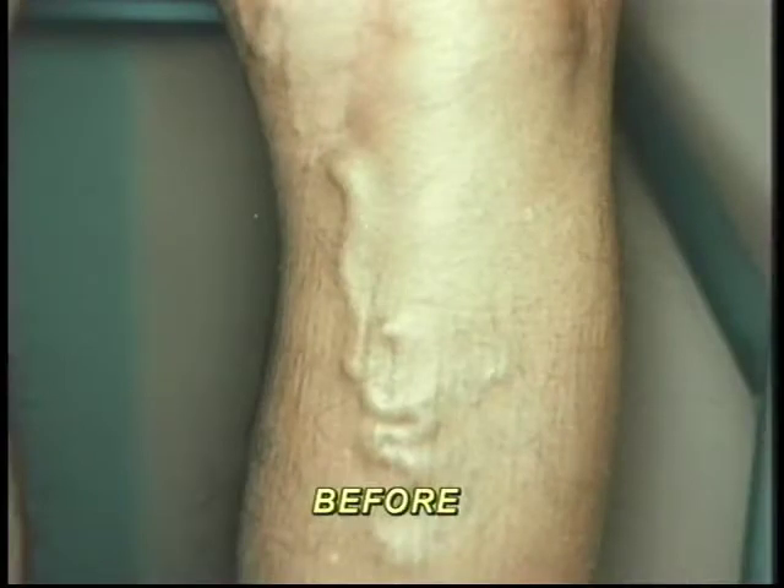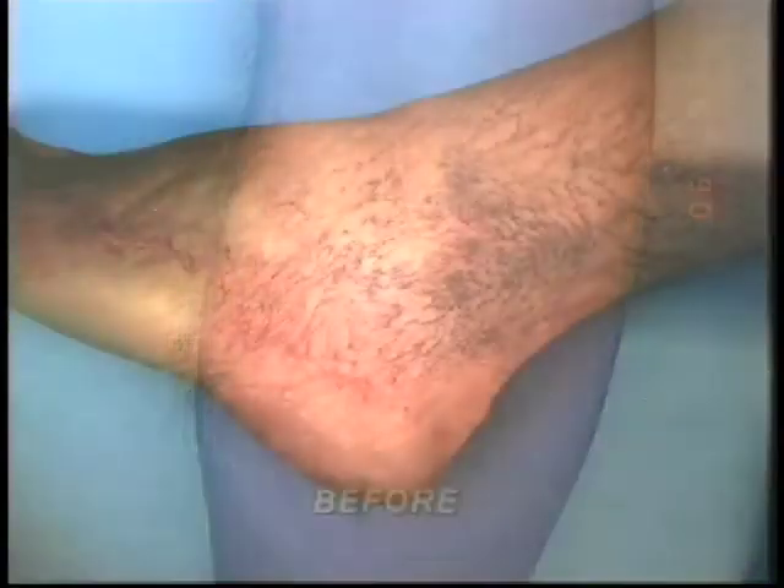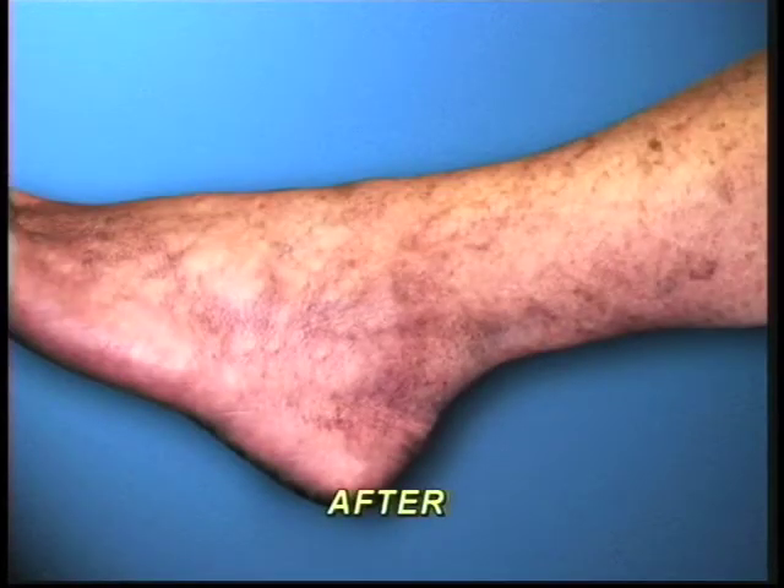The recovery time is really zero. I have joggers that jog in for a treatment and jog home — there are absolutely no special instructions. I rarely put people in stockings and they can return to their lifestyle immediately, though sometimes there is a medical reason to do so. Large bulging veins of the legs can be painful, and sometimes after years of having protruding or ankle veins, the skin of the ankles can break down and ulcerate, which then becomes a health hazard. So there are various reasons for treatment beyond just cosmetic.